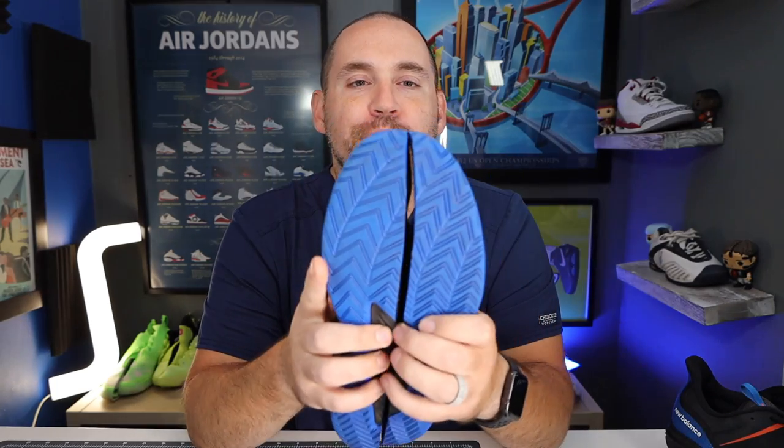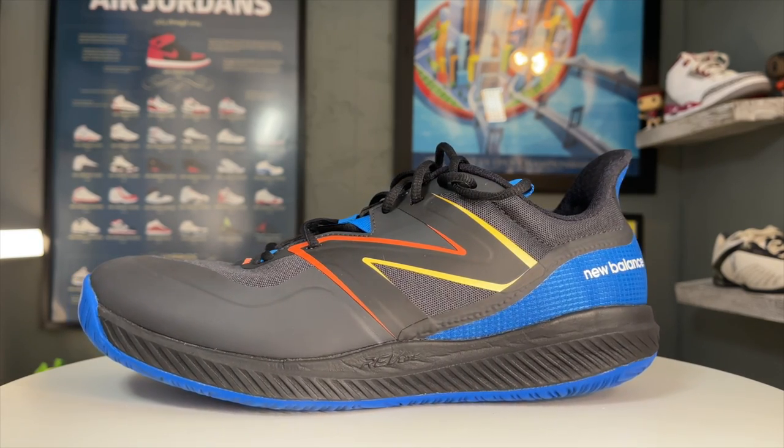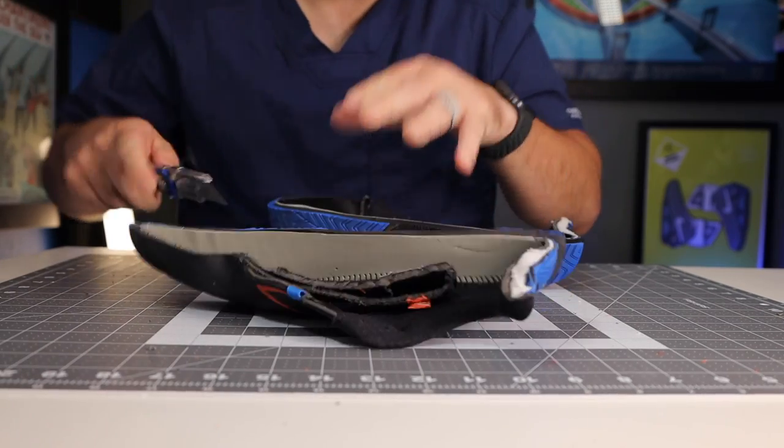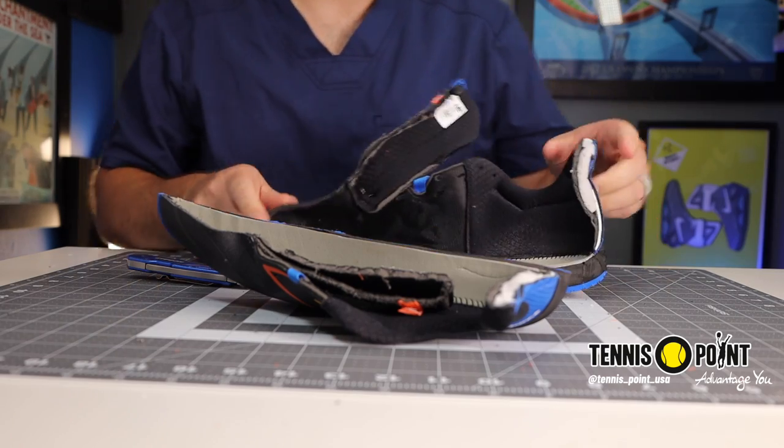Hey, what's up, Zach here. Typically when I talk about shoe of the year contenders they are more on the flagship line, so the price point is a little bit higher. However, not the case today with the New Balance 796. This is a budget model shoe and it is a contender for tennis shoe of the year. Thanks to Tennis Point USA for sending me a pair of these to kick around in. If you want to check them out, I will have a link in the description below.